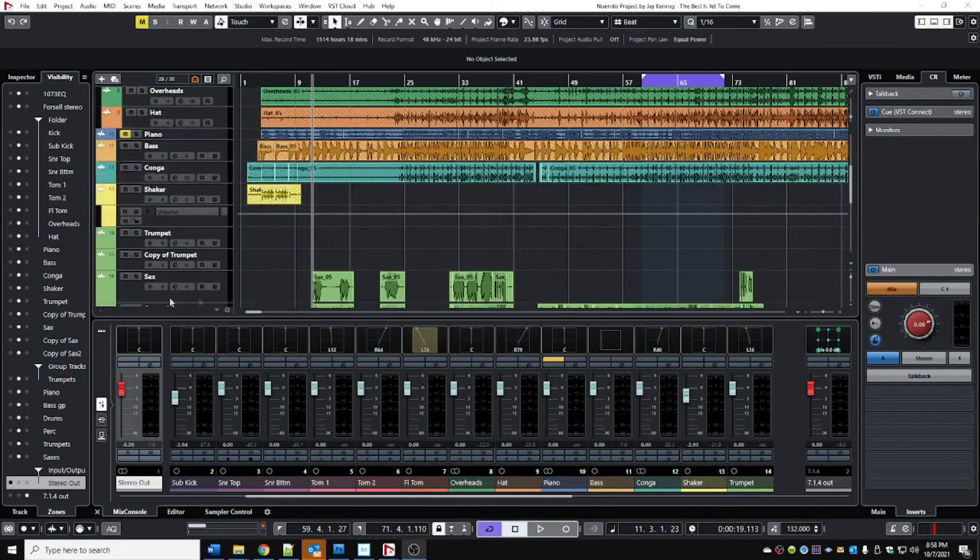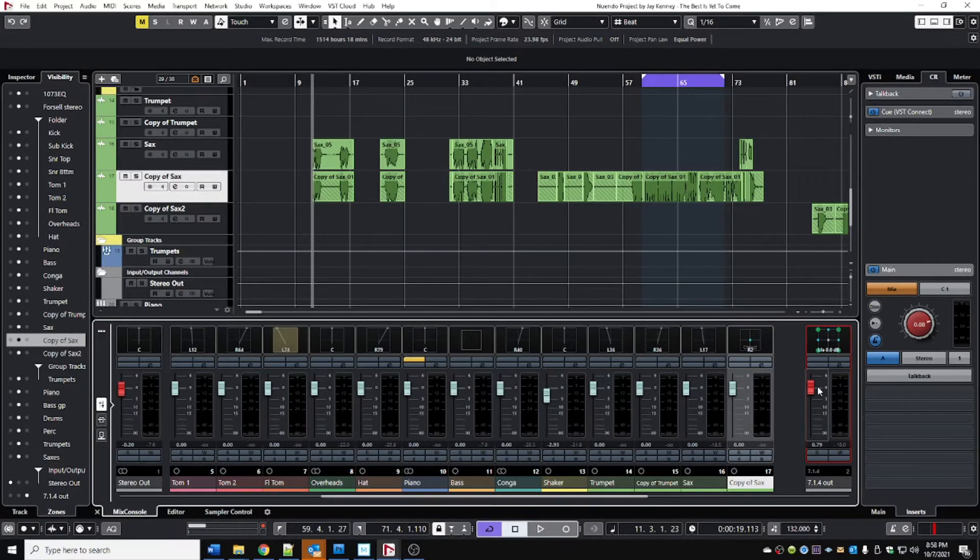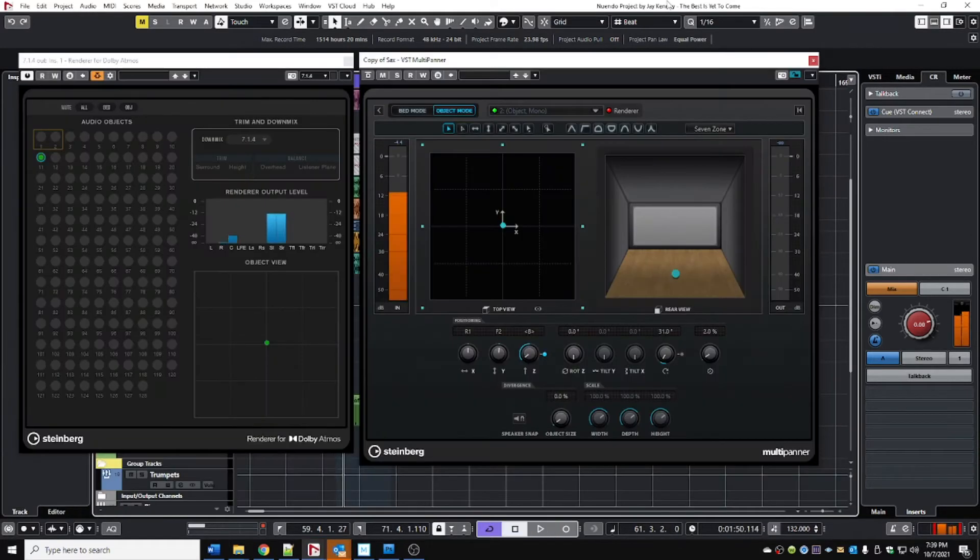The Dolby Atmos rendering plugin requires being inserted on a 7.1.4 channel — otherwise it won't work. But this is a problem because we only have a 5.1.4 speaker setup. So by default, the down mix is set to 7.1.4, which means it's not really down mixing at all.